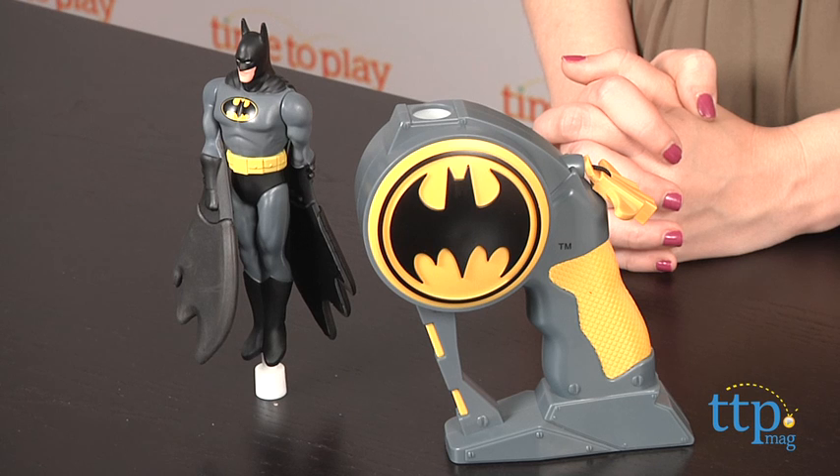Flying Heroes Batman is for ages 4 and up from The Bridge Direct. For more information on this and other toys, head over to our website at TimeToPlayMag.com, your number one source for all things play.